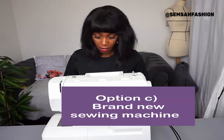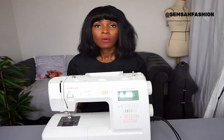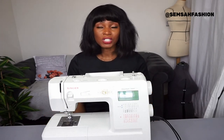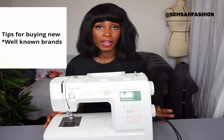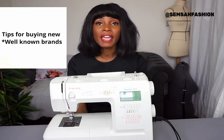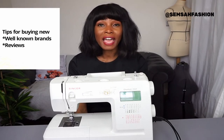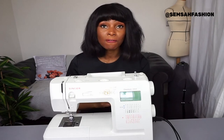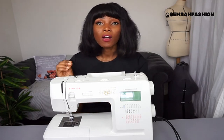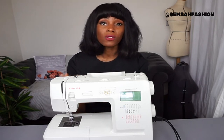The next option is a brand new sewing machine. The first thing to look out for is to go for a branded machine — do not go for unknown brands when you're starting out. You want to be able to search online and look for reviews. I always look at the bad reviews first, because I want to know what problems come up and whether any issue is big enough to stop me from purchasing the machine. I like Singer because it's a well-known brand and easy to research.